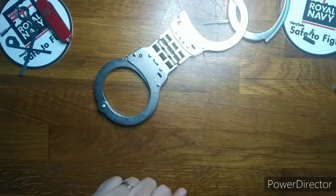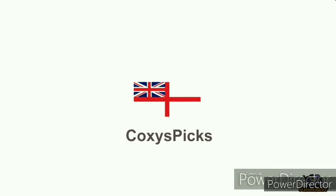Parker 33, Cuffs 0. Stay safe and I will see you in the next video.